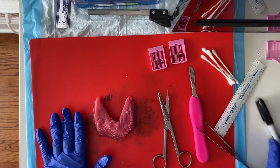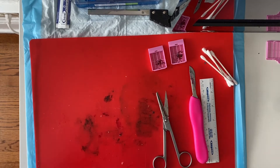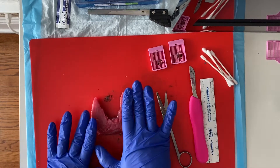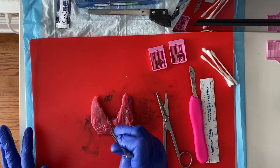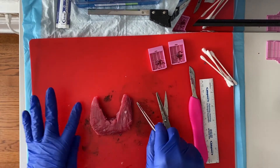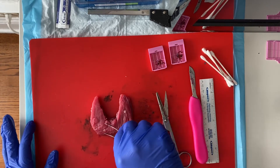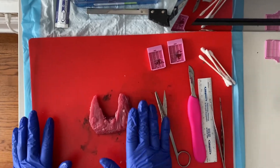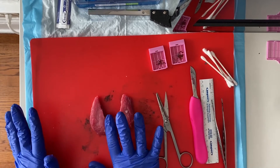Now we have our total thyroid. I'm orienting it with the posterior side facing up. This would be my right lobe, my left lobe, and my isthmus. I don't have a pyramidal lobe — if I did, it would be right here. Our lobes taper superiorly and our isthmus is usually on the inferior aspect. I'm going to ink these: my right lobe one color, my left lobe one color, and my isthmus a third color.